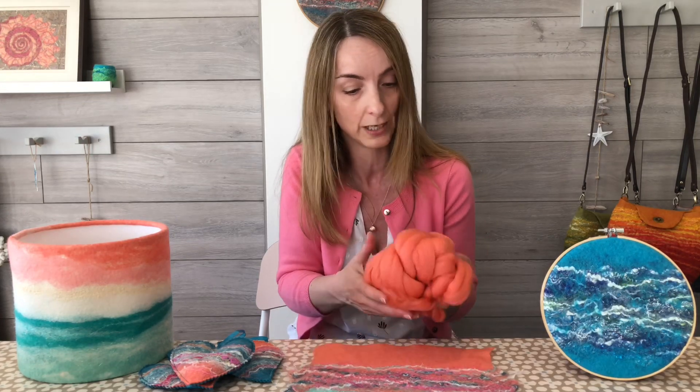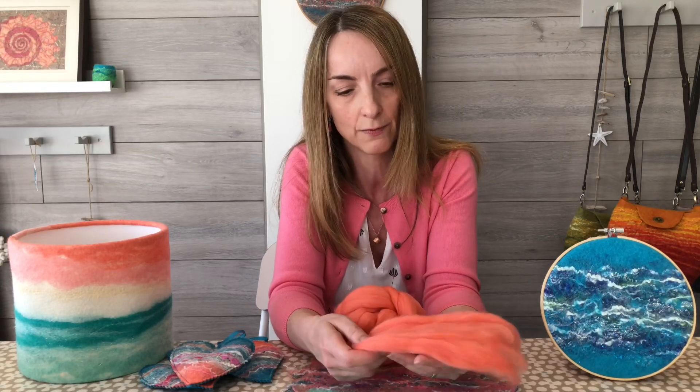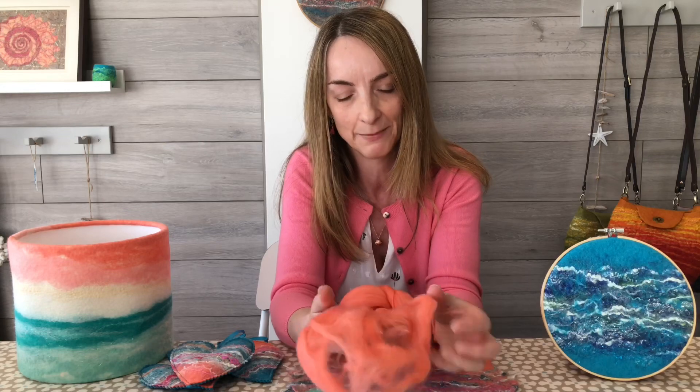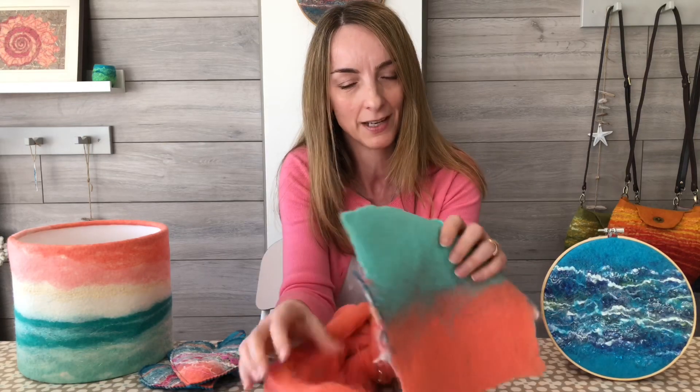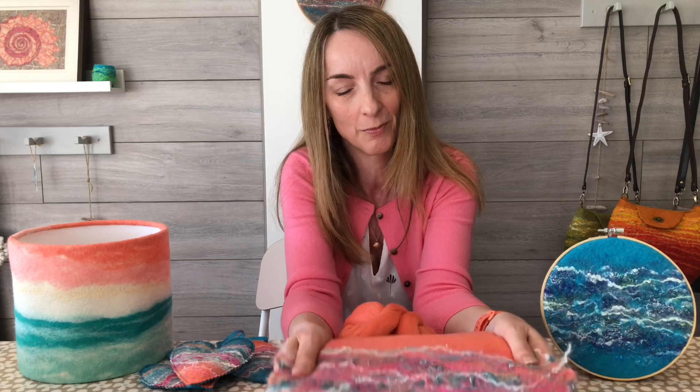Whether you're a beginner or very experienced at felting, I just wanted to give a quick run through of what the process is before we start. The magic ingredient is this wool fleece - merino wool fleece. It comes in a whole range of beautiful colours, it's lovely to work with, and a great fibre to get started with in wet felting. You might be wondering how we turn this very delicate, fibrous mass of fibres into something absolutely solid that can't be torn apart - a piece of fabric.